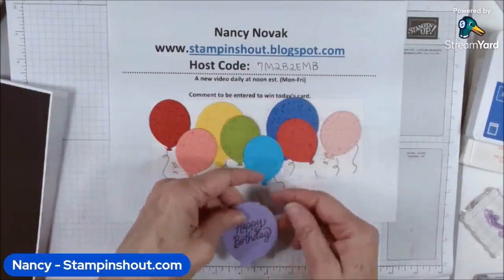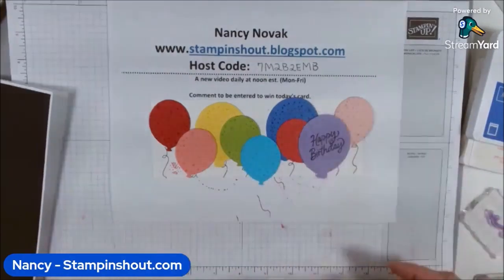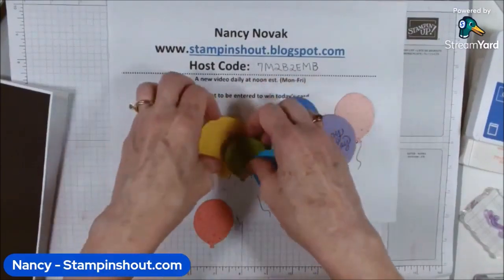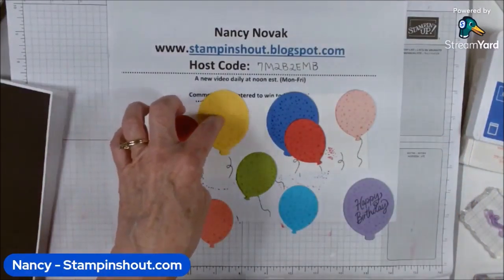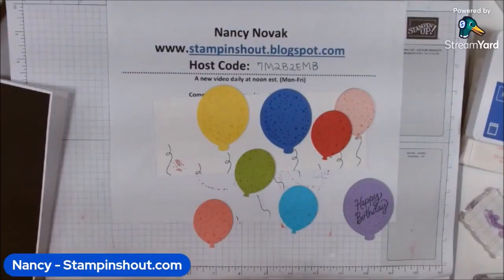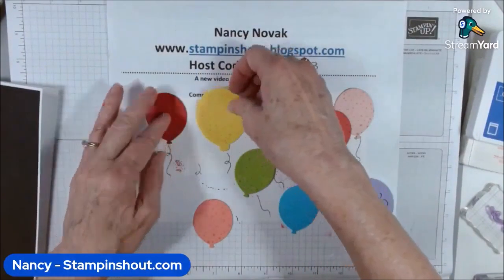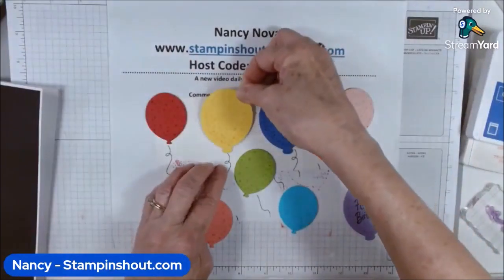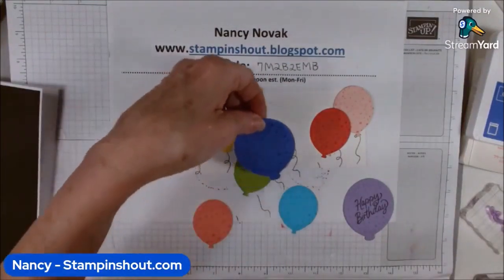The balloon colors I used are Real Red, Flirty Flamingo, Daffodil Delight, Granny Apple Green, Tahitian Tide, Orchid Oasis, Sweet Sorbet, Petal Pink, and Highland Heather. I laid the red, yellow, blue, and red ones down and glued those first. Some of them are going to be glued flat and some are going to be popped up. It's okay to have them go off the paper a little — that makes it look more interesting.